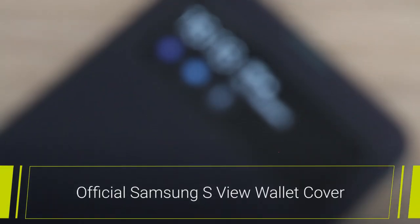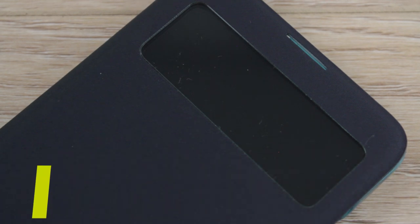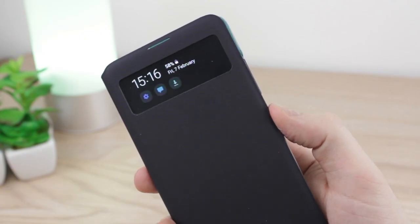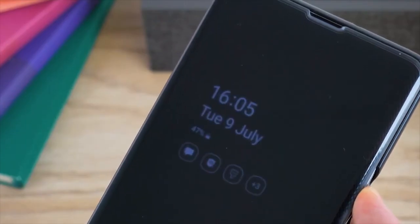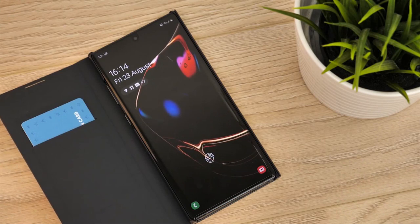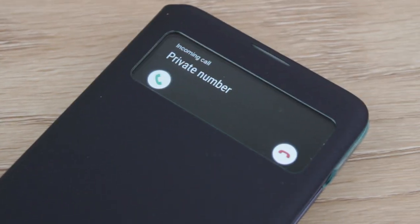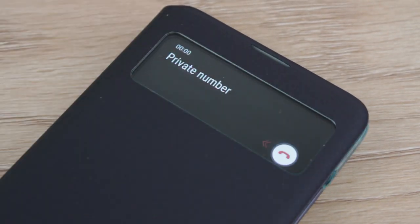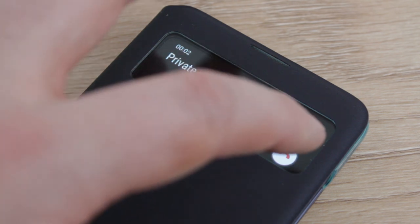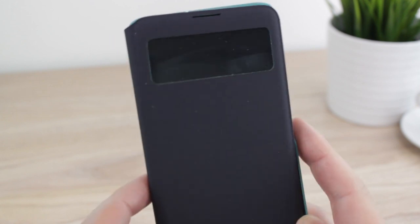Reverting back to a minimal smart window with the S-View for the A51, Samsung have clearly thought to provide a more toned down smart case solution than is usually seen within its case range of late, with recent cases such as the clear view and the LED view covers having much more of an obtrusive design. The S-View name and style harks back to a simpler time when Samsung only had one smart case within its range at any point, and when smart cases were there to help keep you informed without overpowering the case itself.